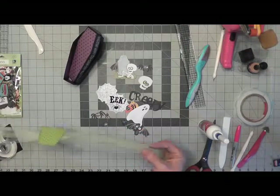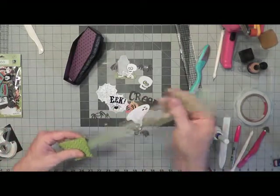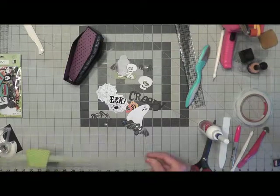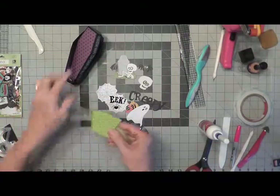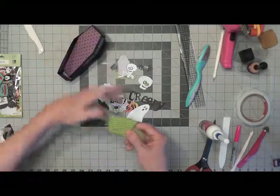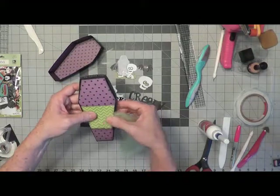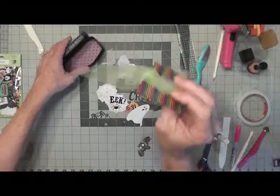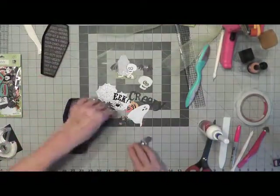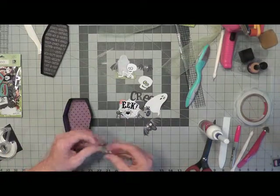I cut a piece of green tulle — I was out of black — so I cut a piece of green tulle about 20 inches long. I also cut up a piece of scrap paper; it doesn't go with this collection but I like the green in it, and I cut it so it will fit on top of the lid.